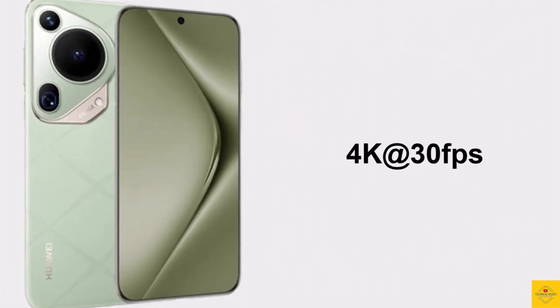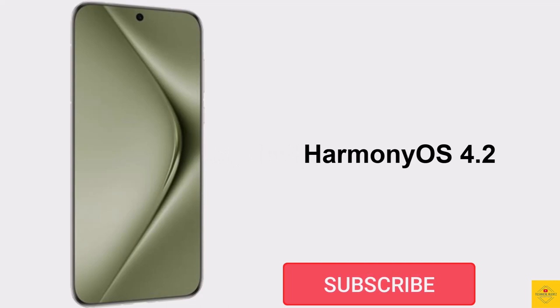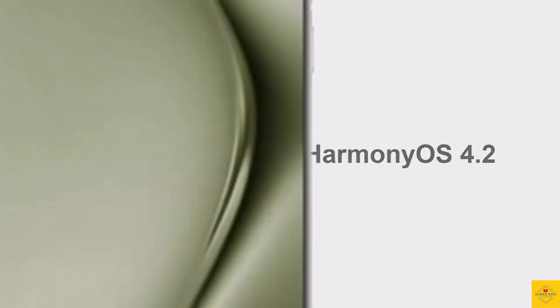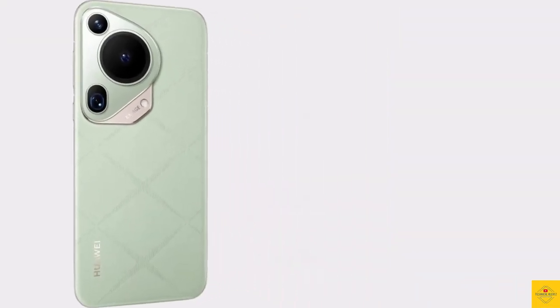Video recording supports a maximum of 4K at 30fps on both the rear and front cameras. For the software, the handset runs an exclusive optimized version of HarmonyOS 4.2 on top.